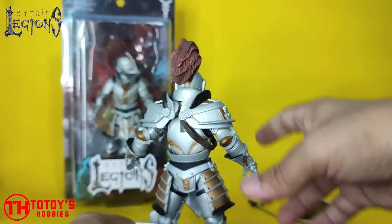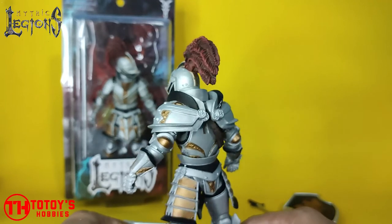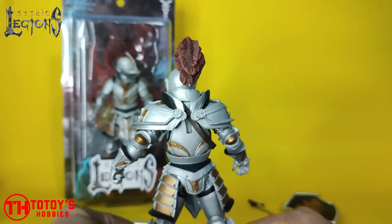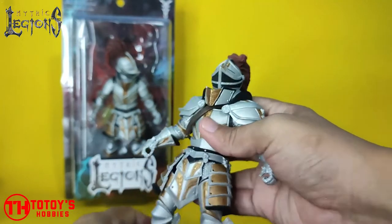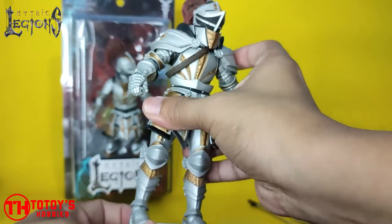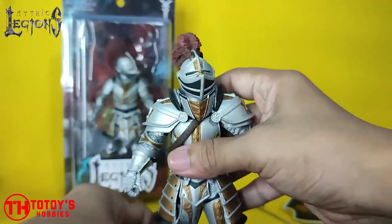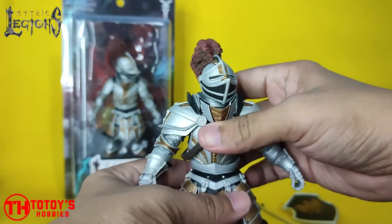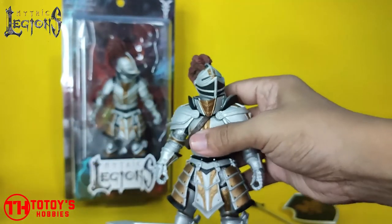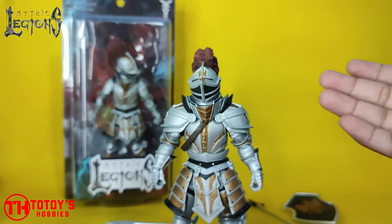Each figure has its ups and downs, and I think this is the downside of the Mythic figure — since they are heavily sculpted, there's very limited movement. Of course it has ball-jointed feet. I'm not complaining with the articulation since I'm mostly going to display them just standing.